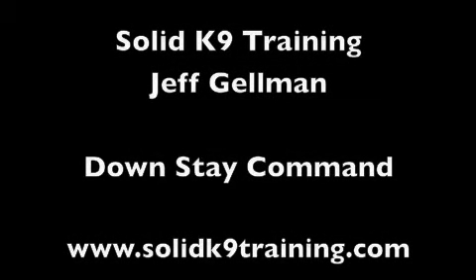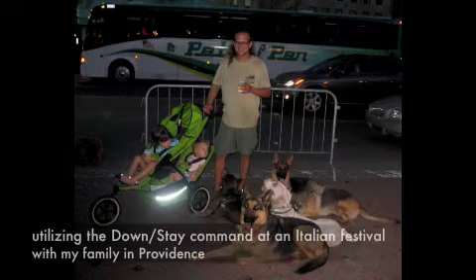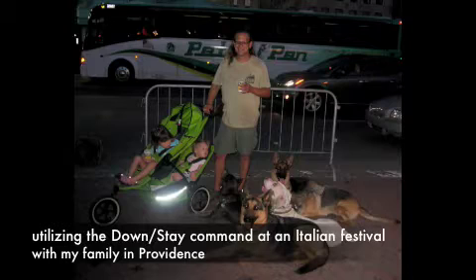Hi, this is Jeff Gelman of Solid Canine Training doing the downstay. Downstay is an extremely practical command. Here you see me at an Italian festival with five dogs and my two kids in downstays.